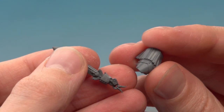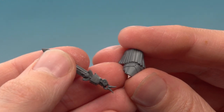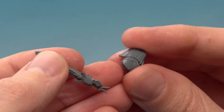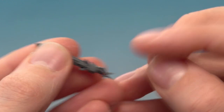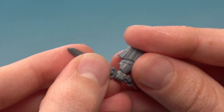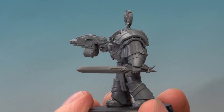Just like with the head, for this power sword arm we've had to do a bit of clipping as well to cut it down so the parts fit. This arm is normally the one that holds the power sword for the Terminator sergeant, and I want to add this Wolf Guard sword instead. So what I've had to do is clip away the sword with my clippers, then keep clipping away and file it down until I've removed all that plastic. I did the same with the sword — just removed a little bit on the back using my clippers — and with that done it's ready to fit together.